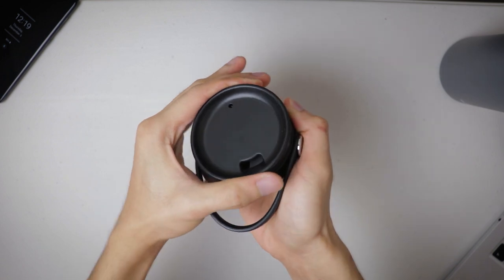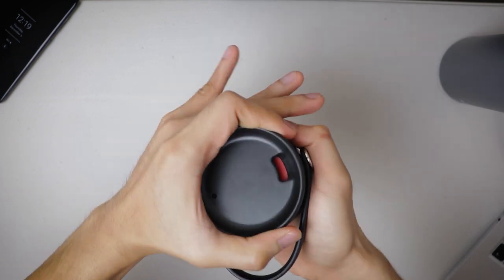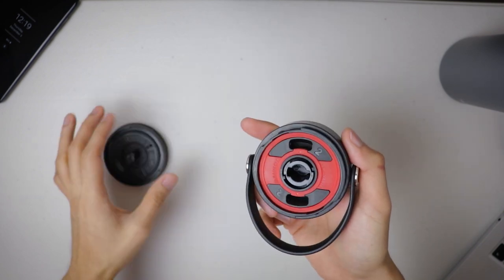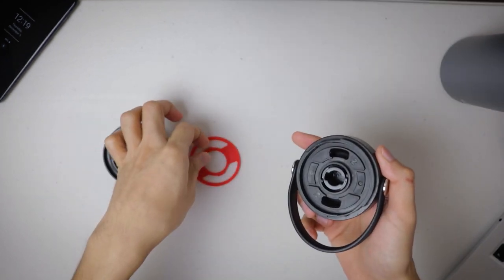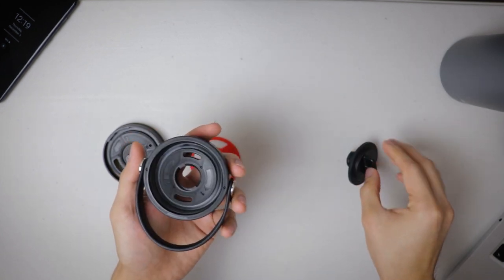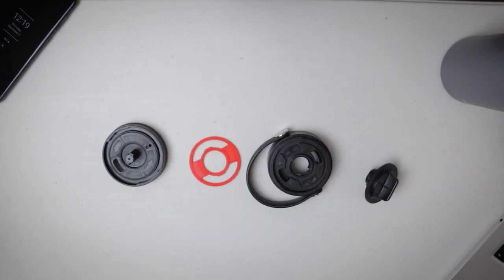The ziplid is easy to assemble and disassemble for cleaning. Just twist the top cap all the way counterclockwise until it pops off, flip the lid over to access the side facing inside the flask, then twist the lock all the way counterclockwise too. Just reverse the steps to assemble.